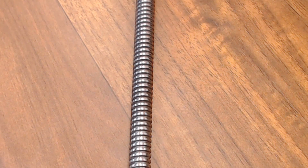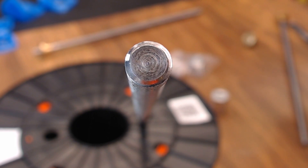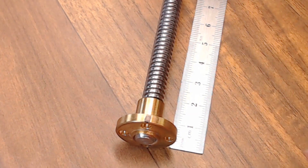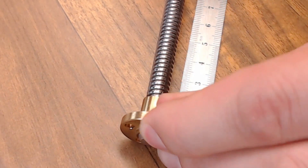And this is a TR8x2 lead screw — 8mm diameter, single start, 2mm pitch. Pitch multiplied by start gives you a 2mm lead. You can see these are only single start. Threads are 2mm apart giving you a 2mm pitch and a 2mm lead. So one rod revolution moves 2mm.